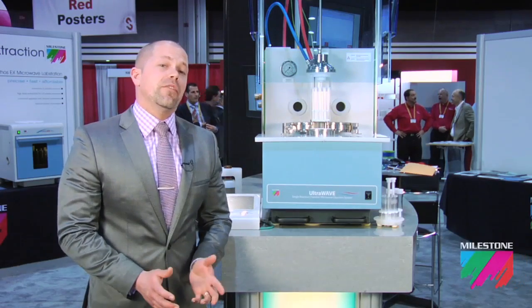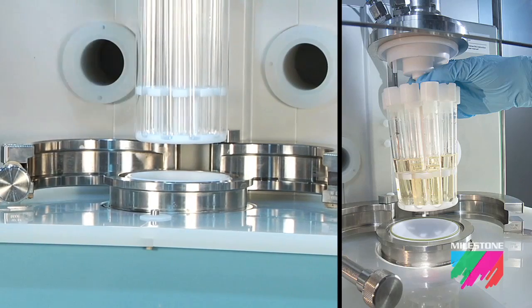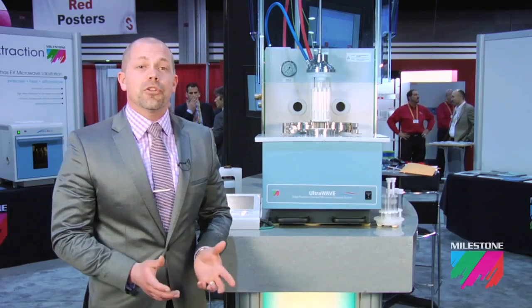Unlike traditional microwave digestion systems, the UltraWave uses a single reaction chamber where all samples are processed under the same temperature and pressure conditions.